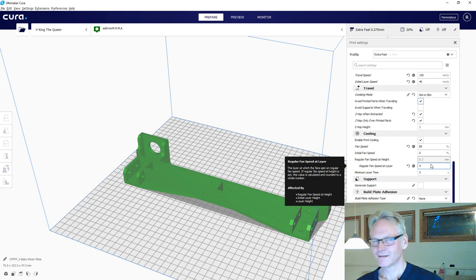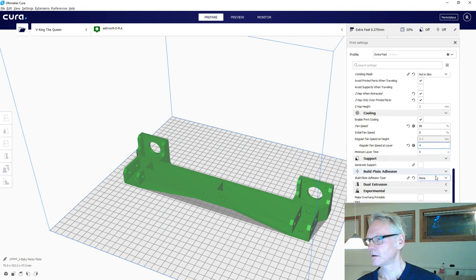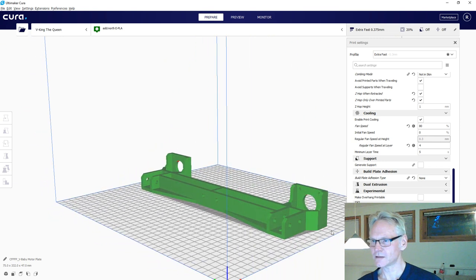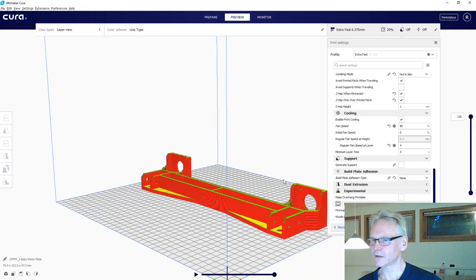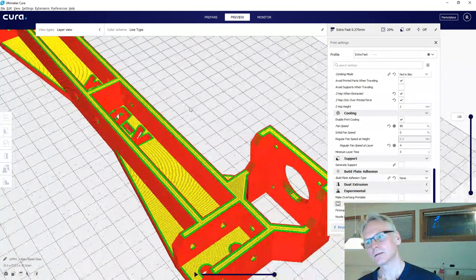No support needed for this part, no adhesion needed. Let's slice it and see - it's going to be 4 hours, that's not too bad. Let's have a look at how it's sliced. Looks decent - I think we should just hit print and see how it turns out. The fan I'm using is just a 2015 blower at 24 volts - I get those from DigiKey or Aries Components. It's a big part so 4 hours is nice I would say.